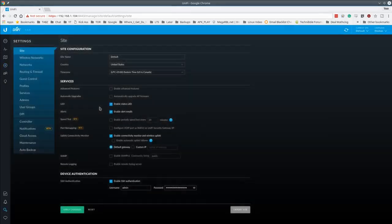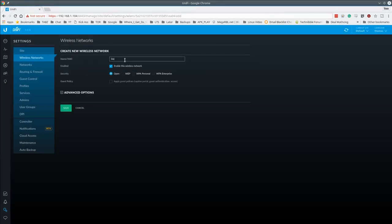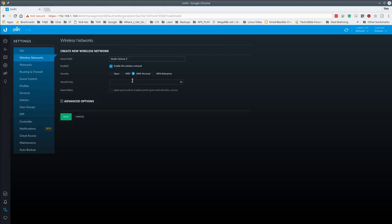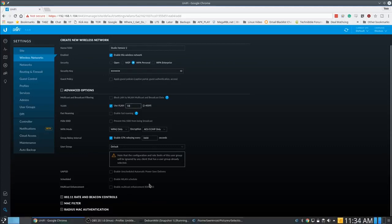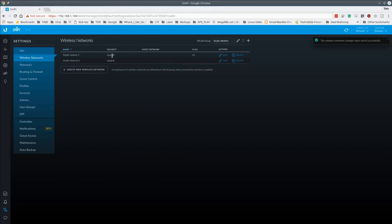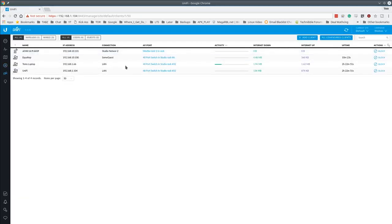Back in Settings > Wireless Networks, creating 'Studio Network Two'. Going to Advanced Options, we'll assign this SSID to VLAN 10. Saving — the Wi-Fi units immediately go into provisioning. There's a brief disconnect every time a Wi-Fi unit is provisioned with new settings. After reconnecting, my phone is getting a 192.168.10.x address, confirming it's on the VLAN 10 network we assigned to that SSID.